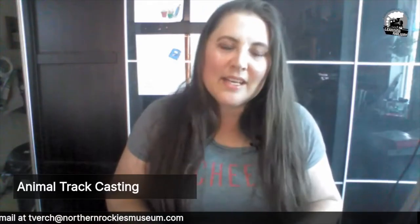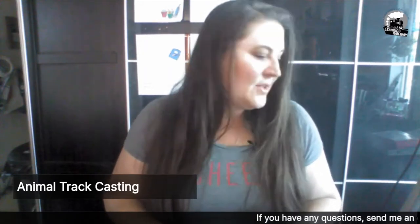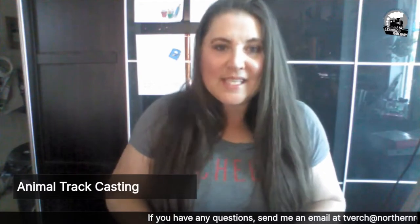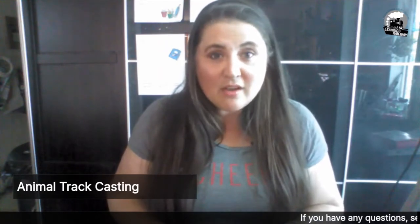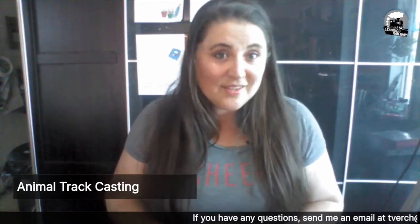Hi, I'm Tara and I am from the Northern Rockies Museum. We are working with the Hinton Municipal Library this summer and their TD Summer Reading Program to offer you the Exploration Station, one of our stops at the museum this summer. We are also very excited to announce the launch of our new water table that's on our front deck.